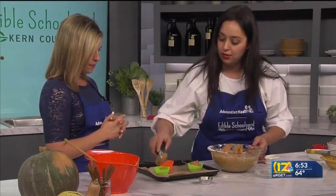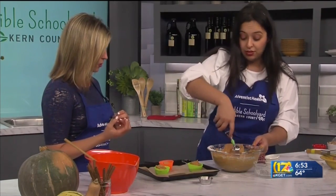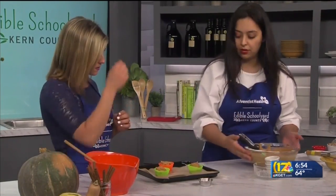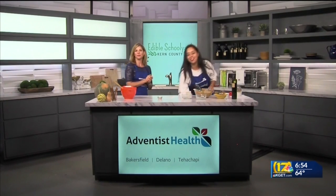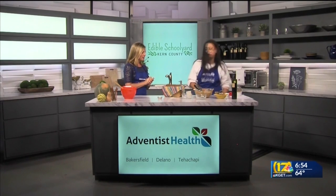We like those muffin tops! I love the silicone muffin holders — these don't create as much waste. These are going to go into a 350-degree oven for 15 to 20 minutes. So when they are done, this is how they come out — nice and fluffy and super moist.